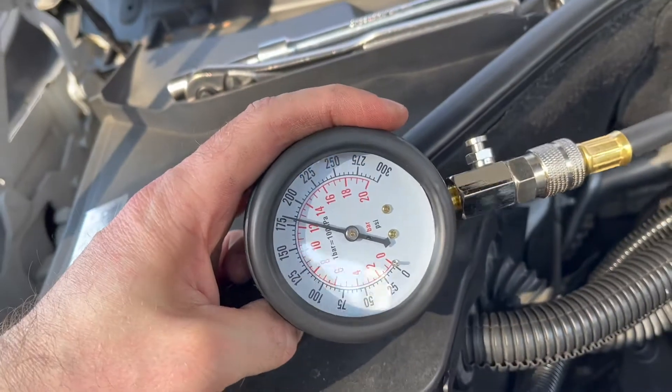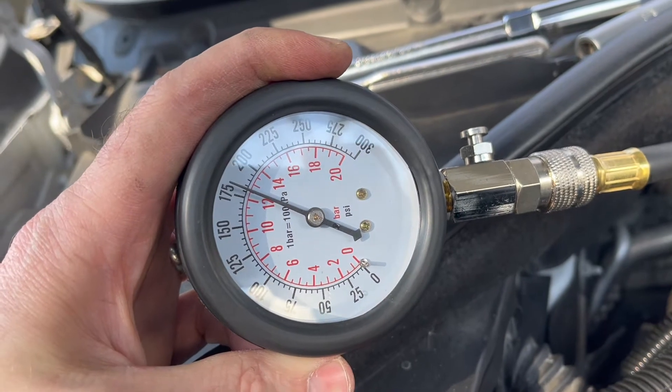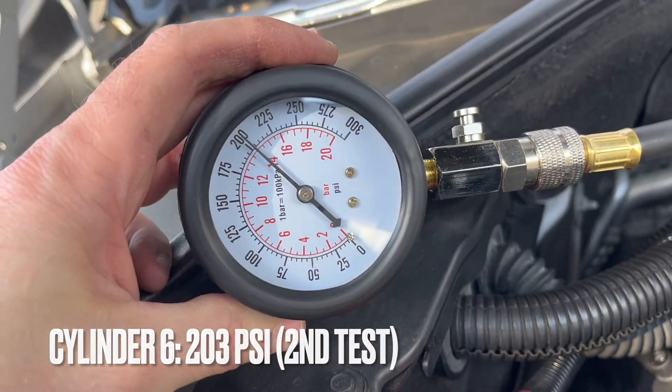That one was pretty low — 180. Let's try again. Second attempt — much better, 200. Thanks for watching this far. Now let's see how we did.